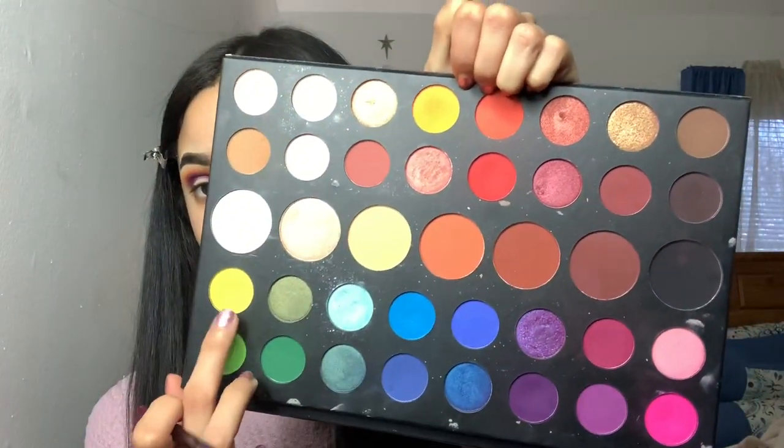Then we're just gonna go ahead and jump into those three shades again and reintensify the colors.